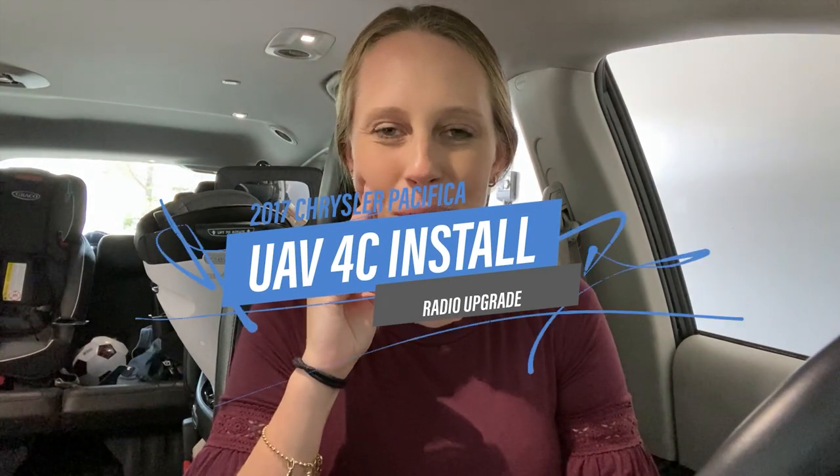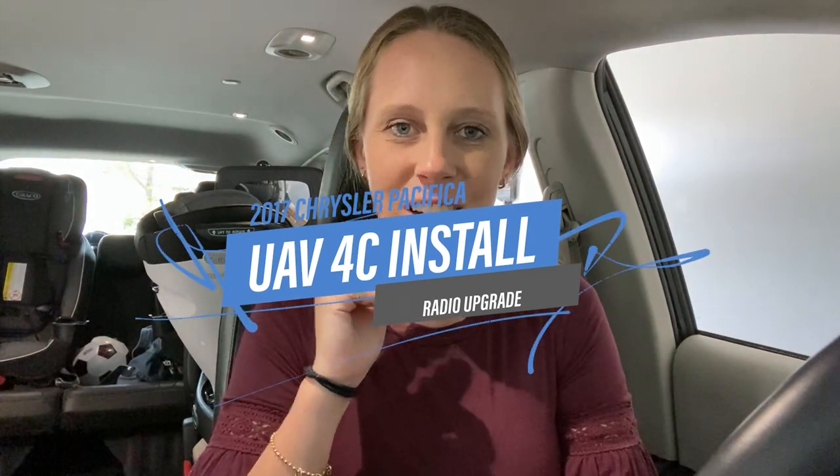Hey everyone, my name is Casey. I am a blogger over at CollectivelyCasey.com. I cover all things about motherhood, DIY, Disneyland trips, and today I'm venturing into a new area and I'm going to upgrade the radio on my car.